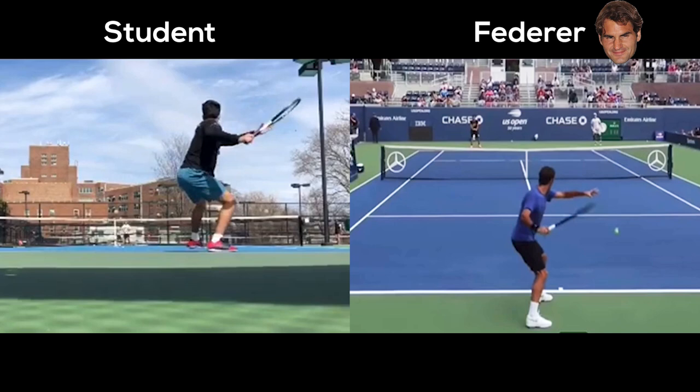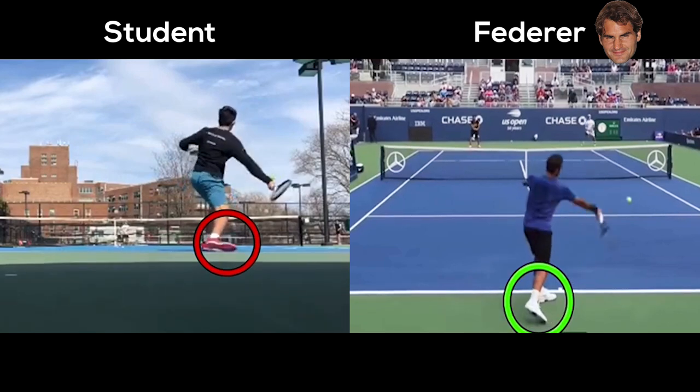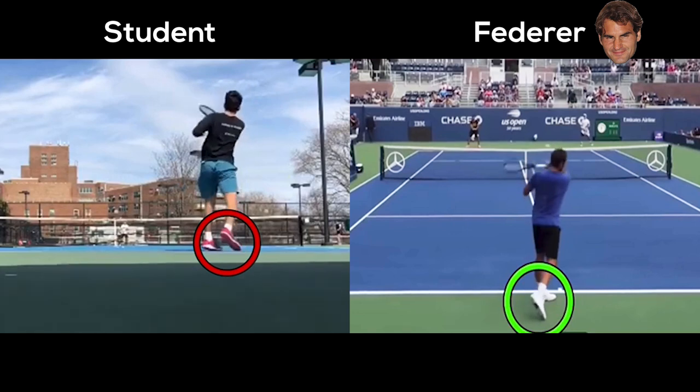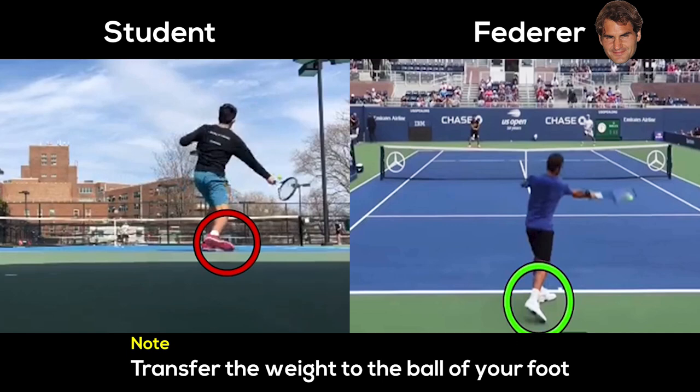The other big piece is your weight transfer. Notice your right foot — Fed is going onto the ball of his foot, whereas you go off the side of your foot. By pushing from the side, you're not allowing yourself to use the ground, and you're not pivoting that foot from the ankle through the hip into your shot. Fed does pivot — it's slight, but he ends up on the tip of his toe. You play on hard court predominantly in the Northeast, so you need to learn to use the ground. Transferring and rotating that ankle to get onto the ball of your foot rather than the side will allow you to use the ground way better.